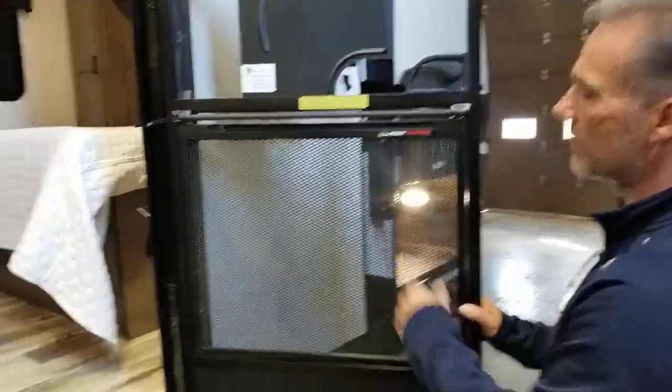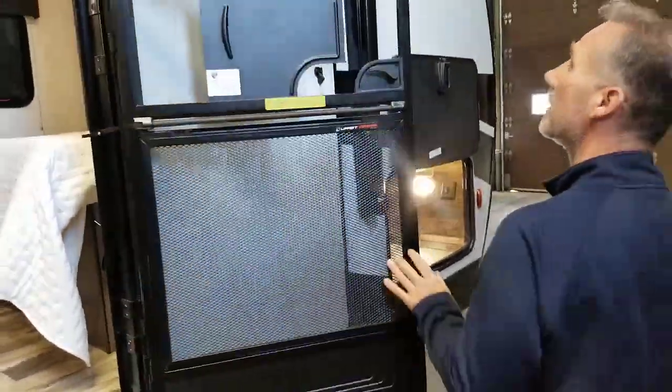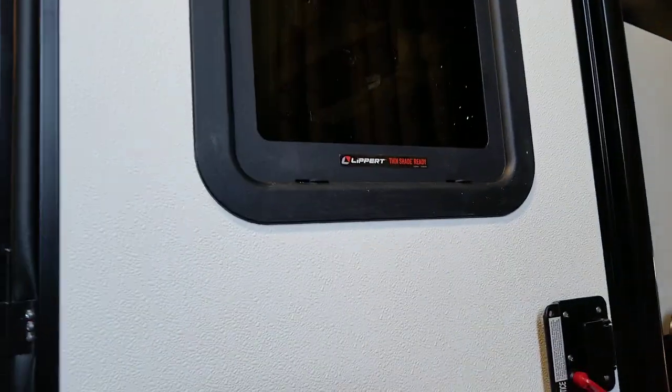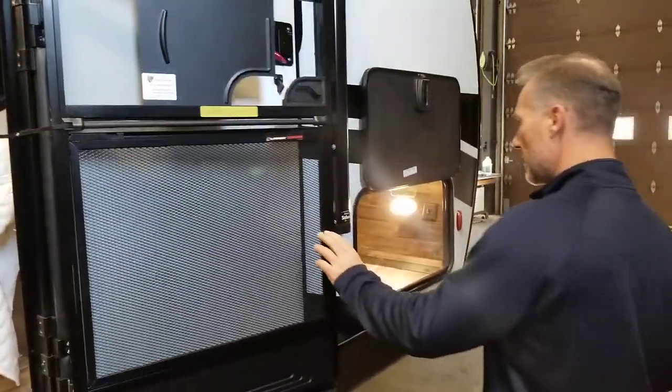New this year, they call it Screen Defender from Lippert. It just prevents your dog from going right through the screen. Your window in the entrance door is also ready to receive a little shade that you can purchase in our parts department.